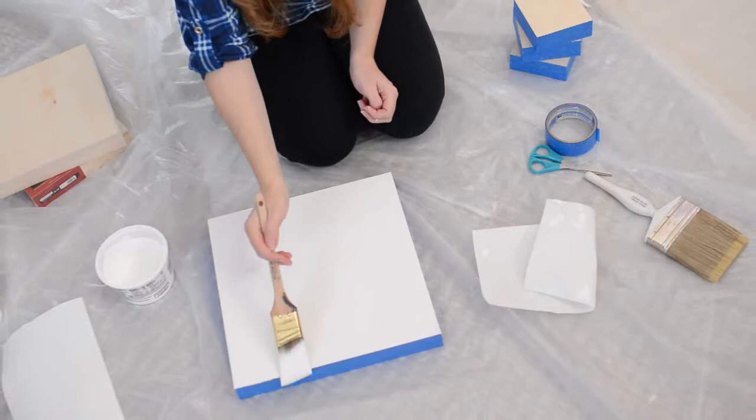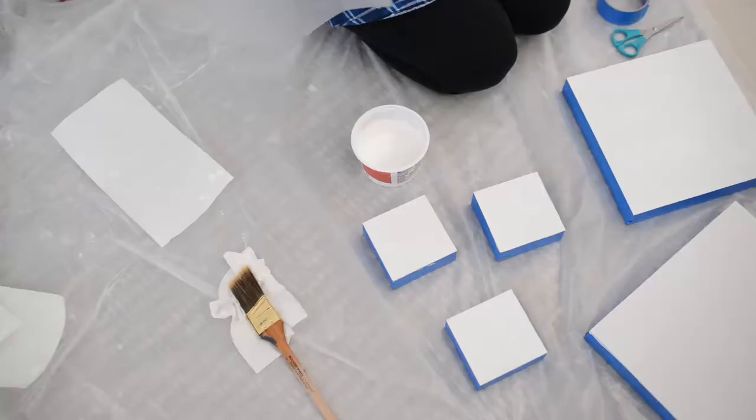And now you let the first layer dry. Usually the layers take a few hours to dry, but sometimes I even wait until the next day to do the second coat.